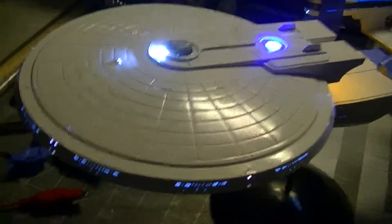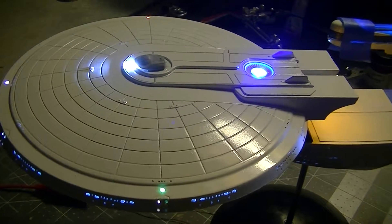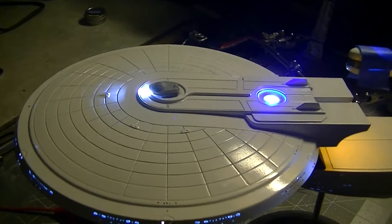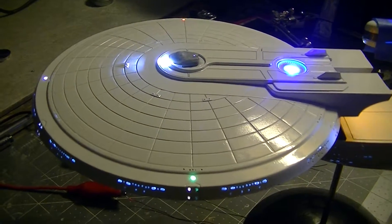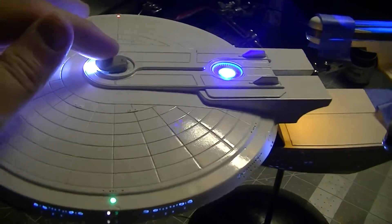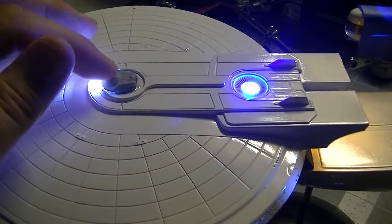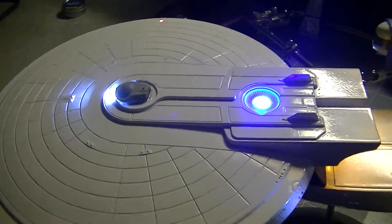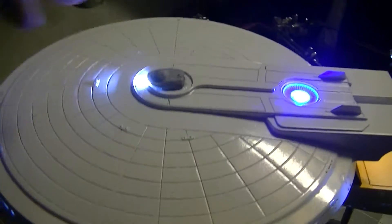I still need to put on the deflector dish. I did some research and looked at the studio model — originally the navigational lights did not flash on the Excelsior, but I decided to make these flash. Normally there was no strobe light up top on the Excelsior either, but the client wanted a strobe, so it looks good.